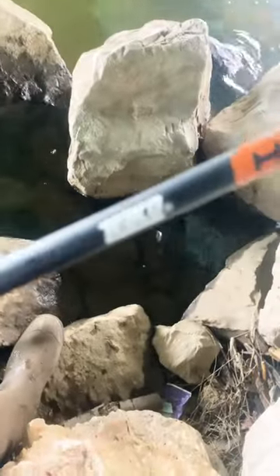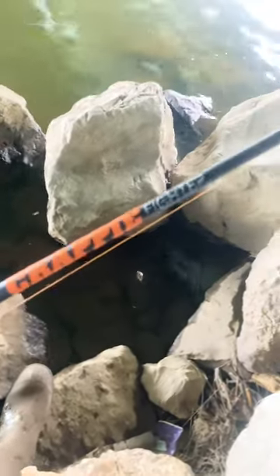Today we're gonna do a little bit of crappie fishing, see if we can't locate and find some of these crappies in this water up under this bridge. My rod of choice today happens to be the Zebco Crappie Fighter.